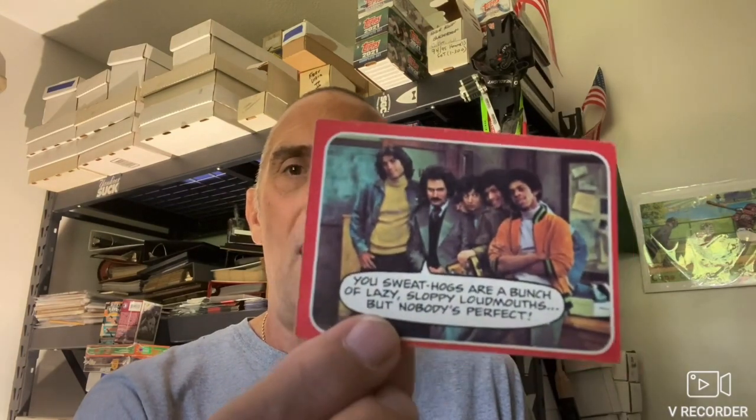I'm going to show you some Welcome Back Kotter cards from 1976. There's Horshack. There's the four Sweathogs along with Mr. Kotter. There's Vinnie Barbarino, known in real life as John Travolta. There is Mr. Kotter and the Principal — I can't remember what his name was.